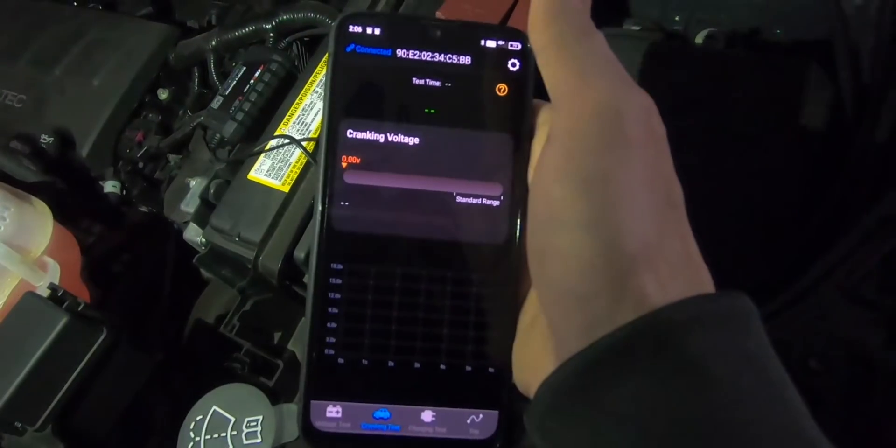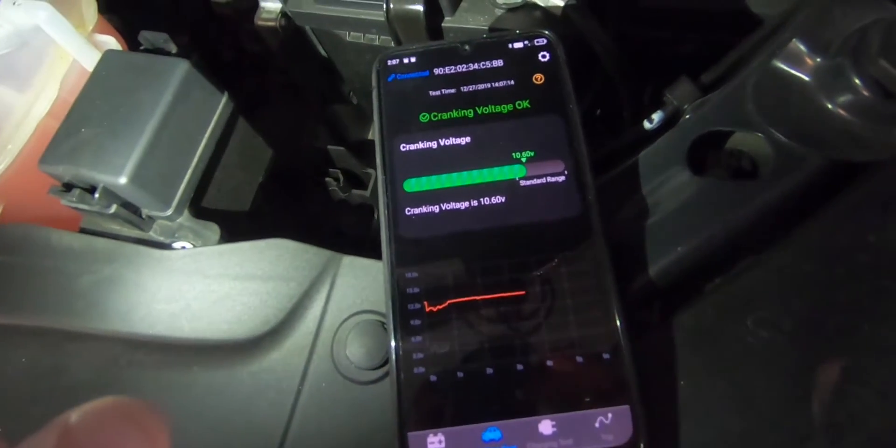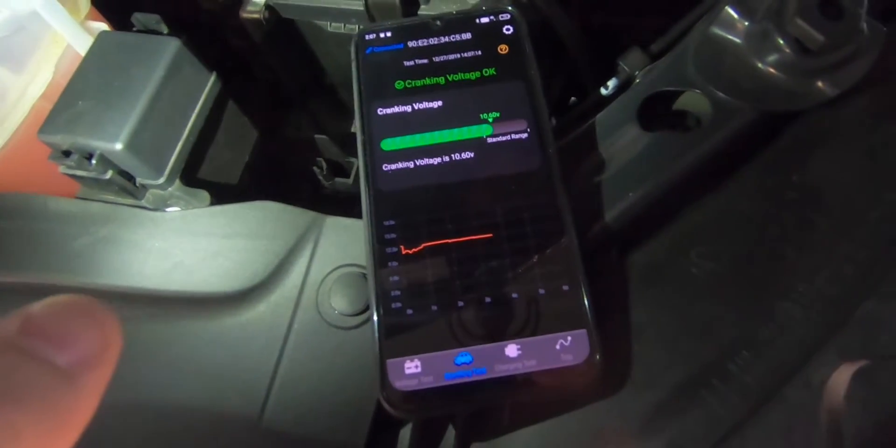On the next tab is the crank test. In this test, above 9.6 volts is normal and below is abnormal. More details are in the manual.